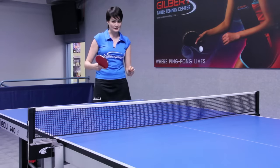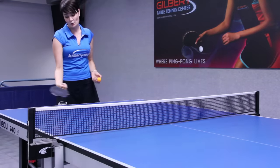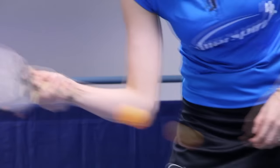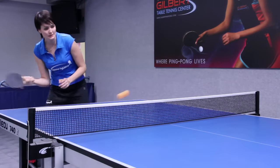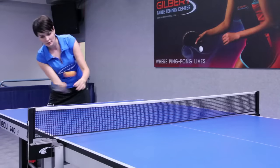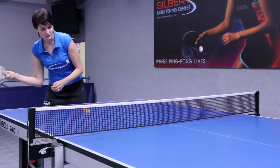On the forehand side we have the forehand underspin and forehand topspin. The forehand push or forehand underspin produces underspin on the ball. We use that a lot on receiving services with underspin — you're catching the ball right here and spinning through the racket this way.